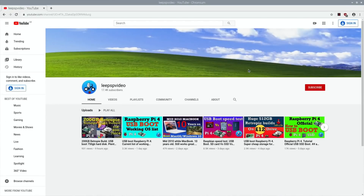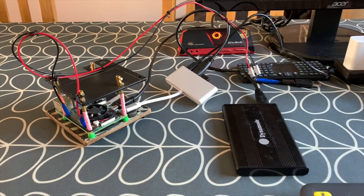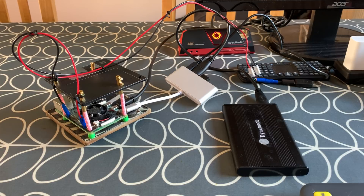The reason I'm doing this is not for Raspbian, because with Raspbian you can just use an ordinary USB-C. This is more for the Windows system. I had a comment from Amir to Han about Windows 10 on Raspberry Pi — the WOR — and I've got some great news: Windows 10 for Raspberry Pi is now working smooth out of the box with minimal user input. His version runs on Raspberry Pi 3 and I've got a Raspberry Pi 4. He said I could try it, so I did and it does actually work. I'll do another video showing this version of Windows; this one is more about the power issue.